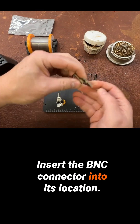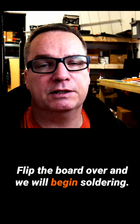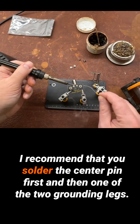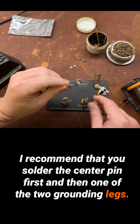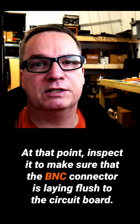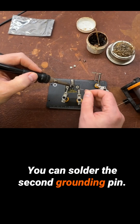Insert the BNC connector into its location. Flip the board over and we will begin soldering. I recommend that you solder the center pin first and then one of the two grounding legs. At that point, inspect it to make sure that the BNC connector is laying flush to the circuit board. Then you can solder the second grounding pin.